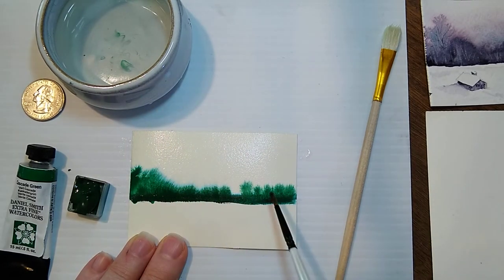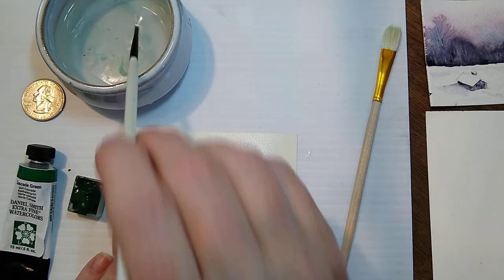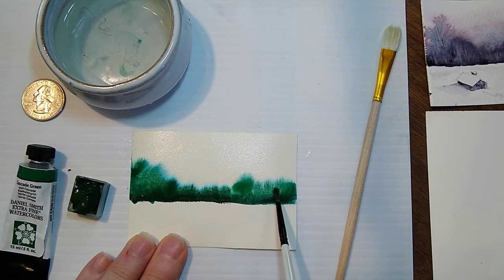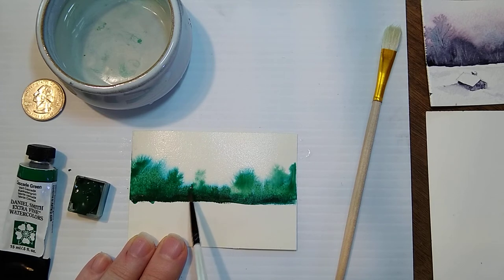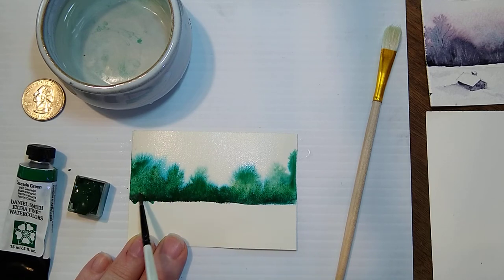Oh, I quite like that. Add a bit more water here and there. If you want a taller tree, you can just touch it with your brush. Now, you don't have to make a landscape with it, but this will give you the sense of how well it granulates.